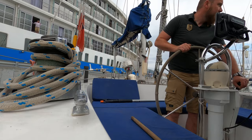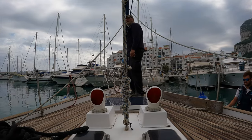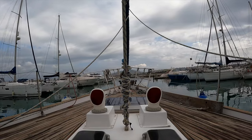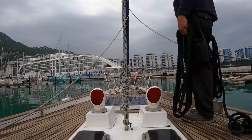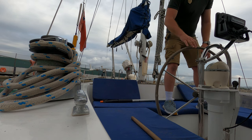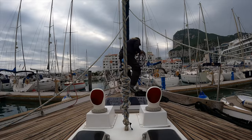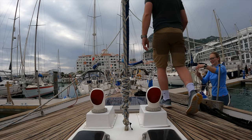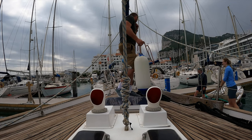Being a long thin keel boat, Squalo is not always easy to maneuver in tight spaces. Guys from the marina came to help turn her bow in case she would decide not to cooperate. We were very happy to hear that temporarily this pier is not needed, so we will have free water and electricity.